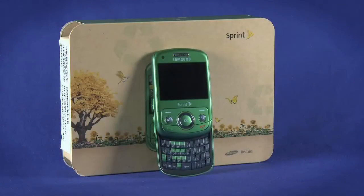Welcome back to the Ting Startup Guide for the Samsung Reclaim. In this episode, we'll look at pairing a Bluetooth device with the Reclaim, as well as how to set up an email account.